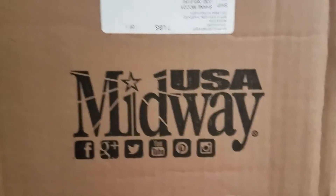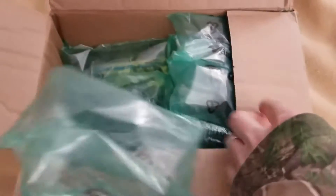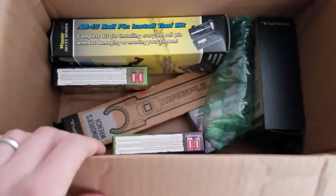Good afternoon, YouTube. Oh, lots of packaging. A little unboxing today. 3-3-17. No packaging. Midway, USA.